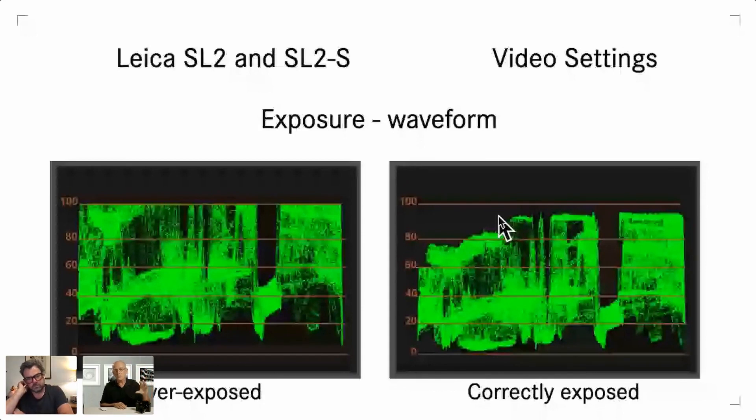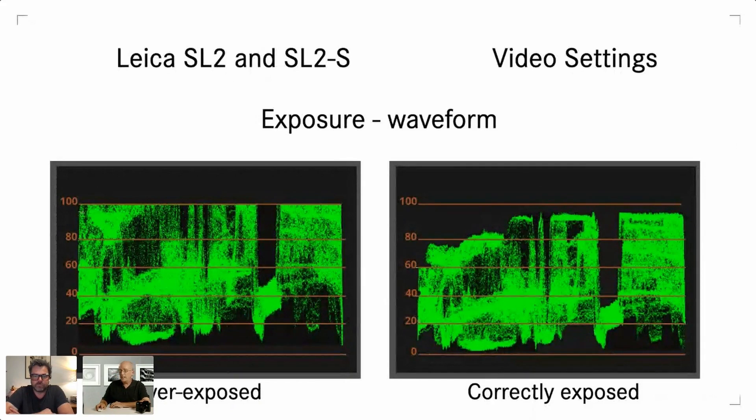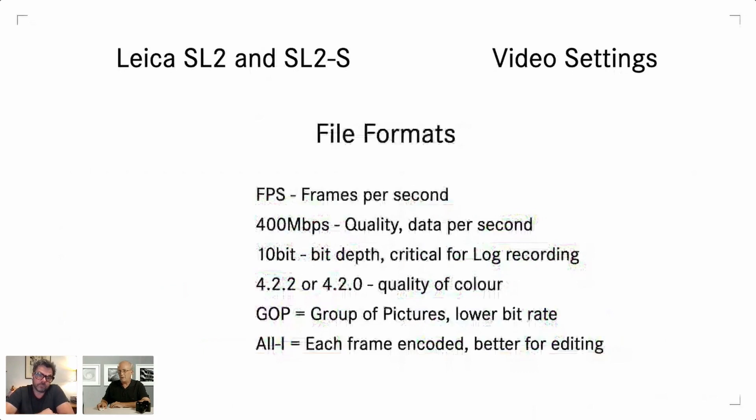There are other exposure tools like false color and histograms. The SL2-S has the waveform monitor in the menu options — very useful indeed. Now let's get into file formats. Frames per second is fairly obvious, but there are a lot of different frame rate options in this camera. Why do we have so many choices?